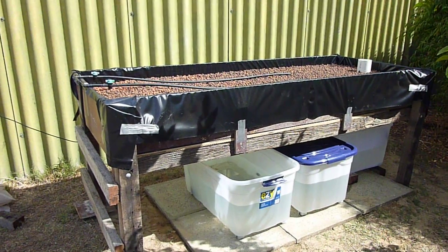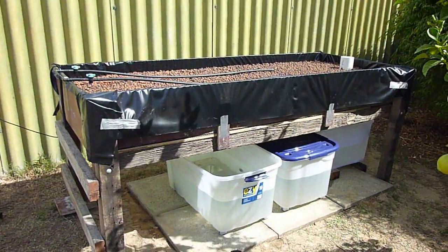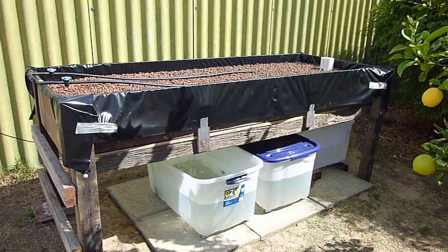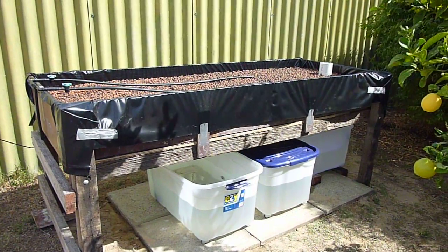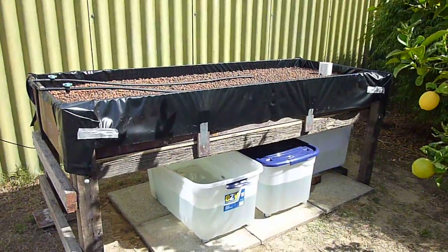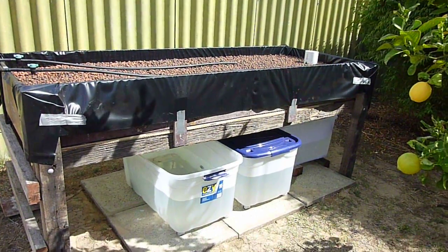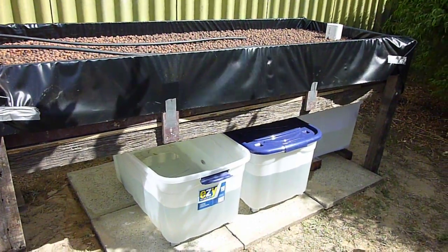This is my first YouTube video and this is the start of my aquaponics setup. That's my grow bed — it's 2.4 meters long, about 280 mil high, and about 800 mil wide. I've got it set up for a flood and drain system, as you can see with the containers underneath.